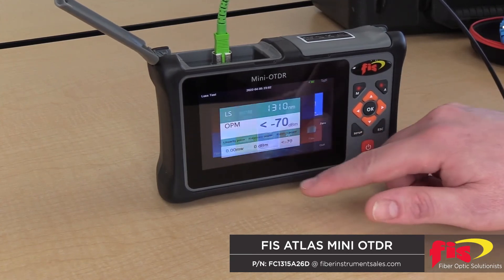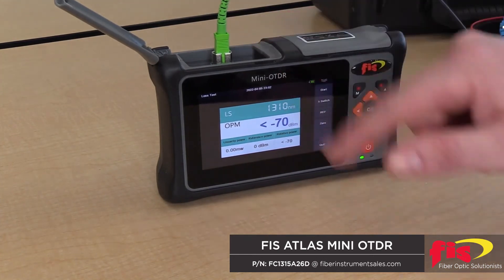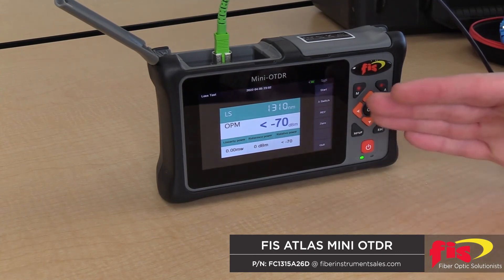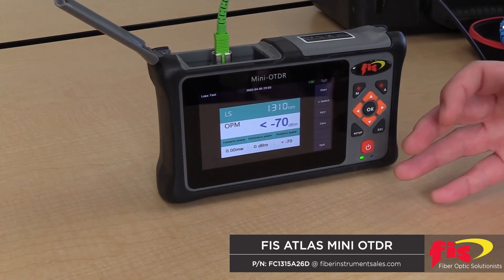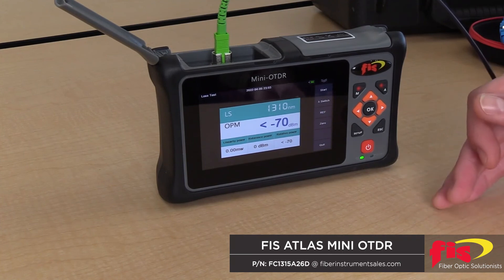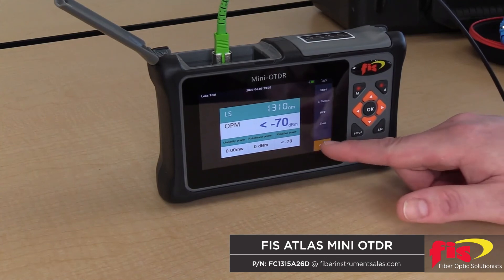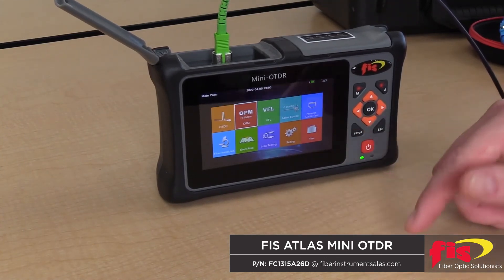If you wish to do combined loss testing, you can utilize the light source and power meter together on the unit with your fiber looped on the far end. Or if your cable's beginning and end are in the same position in front of you, you can utilize it that way to test the spool of cable. If you have someone on the other end to perform a loopback from fiber 1 to fiber 2, you can test both fibers in one test. But you cannot separate them — if you need to, you have to use the power meter on one side and a separate light source on the far end.